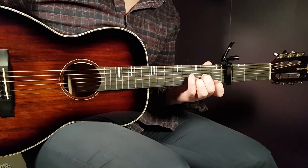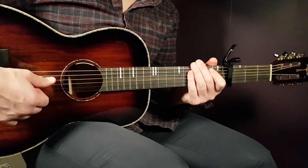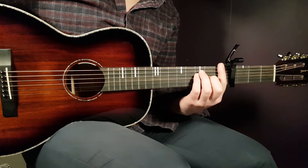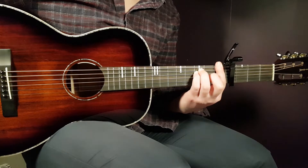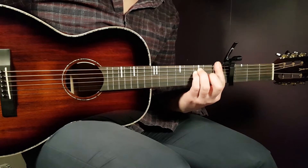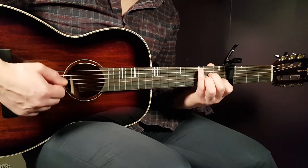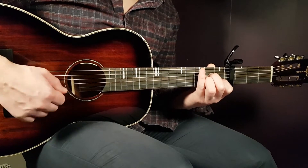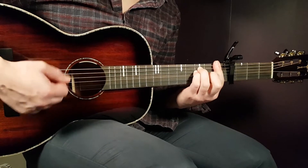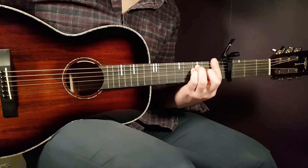The verses are very easy — it's just down strums, though it goes a bit fast, which could be the challenge. The chord progression is A minor to F, and for the verse you use the big full F. So the progression is: A minor, F, D minor, and back to F — that is one round. You're gonna play eight fast down strums for each chord.